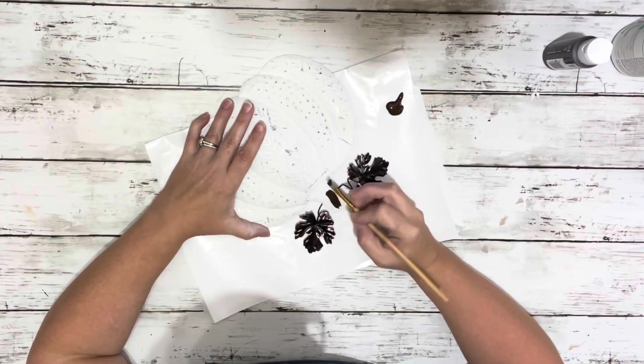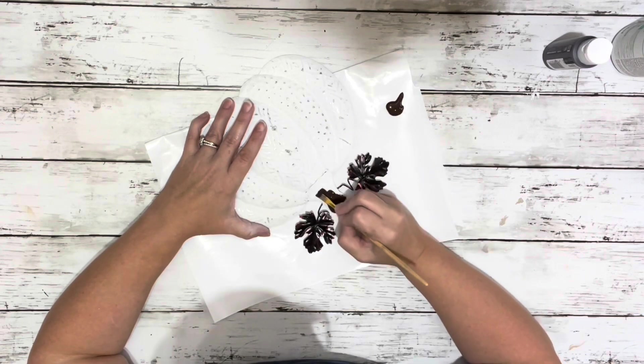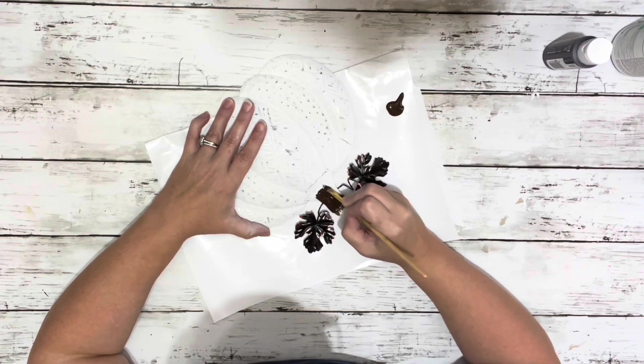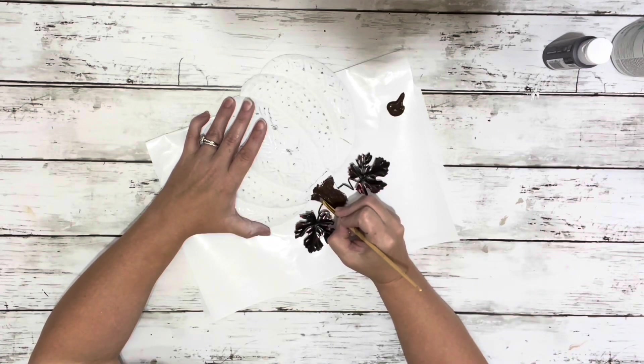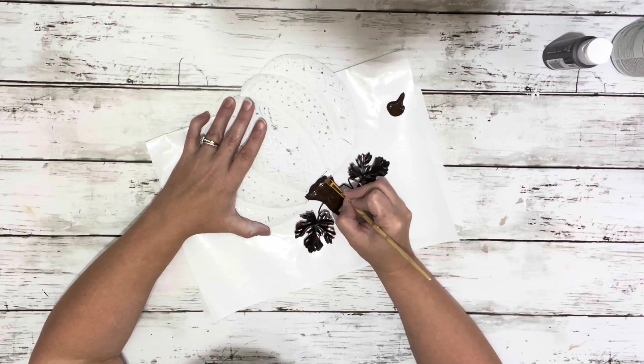Then I took the burnt umber acrylic paint and painted the stem. I was originally just going to leave the leaves how they were, but it just looked too different from the stem, so I ended up painting those with the burnt umber as well.